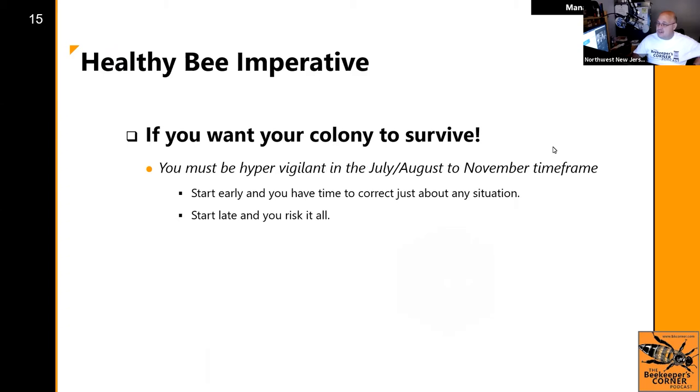If you want your colony to survive, you have to take action now. As part of the mentoring program, we're going to come out in the beginning of July, monitor your hives with you, and make sure we get some treatments on.